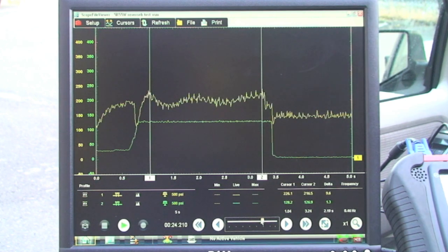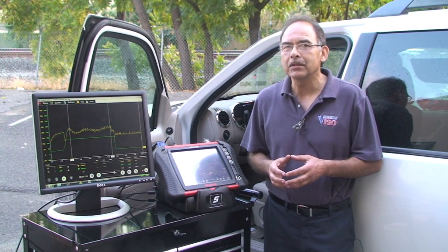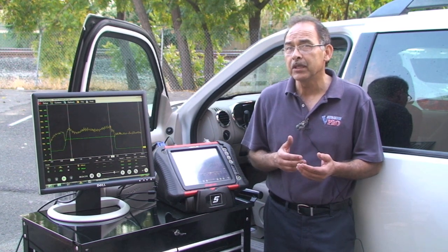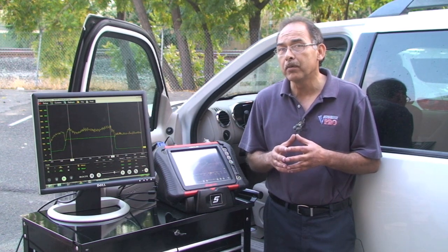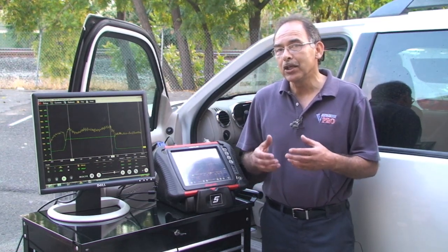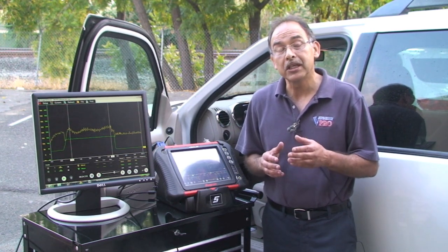We hope this information helps you understand why pressure transducers are so essential in today's transmissions. Most modern transmissions use servo, torque, and inertia stages of engagement and disengagement, which are very difficult to see with an old-fashioned pressure gauge. It takes practice, but once you get used to it, you'll find it's an essential tool for troubleshooting. We hope this information provided by ValveBodyPro is something you see as very useful for your shop.